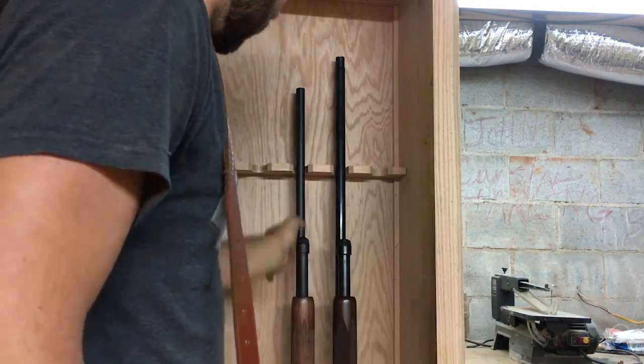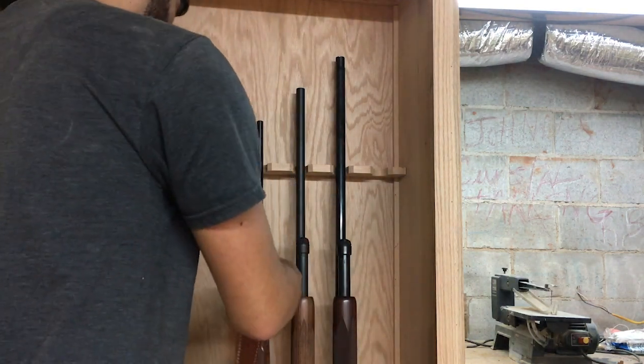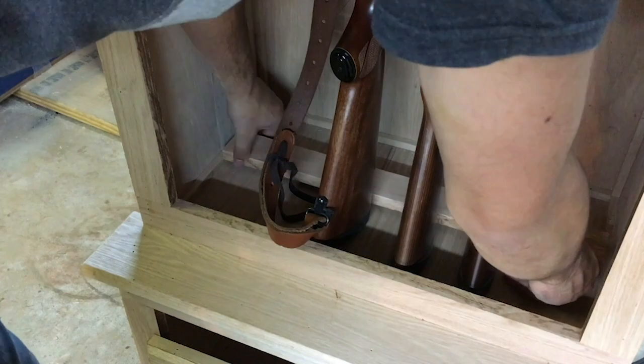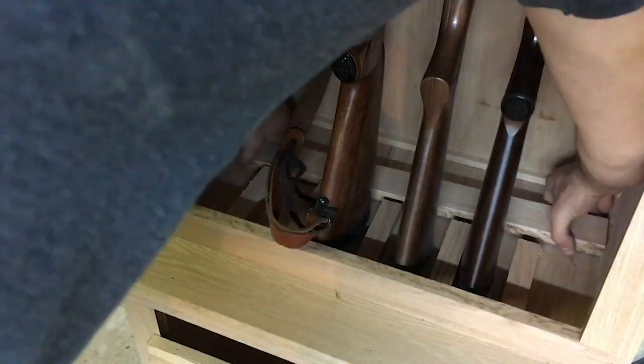I'm going to take a few of my guns and test this out and it seems to work great. It holds the gun securely in place and it even gives room for a rifle with a scope on top as well. So now all I need to do is make a few slots for the stocks to slide down into and then the gun rack on the inside is finished.